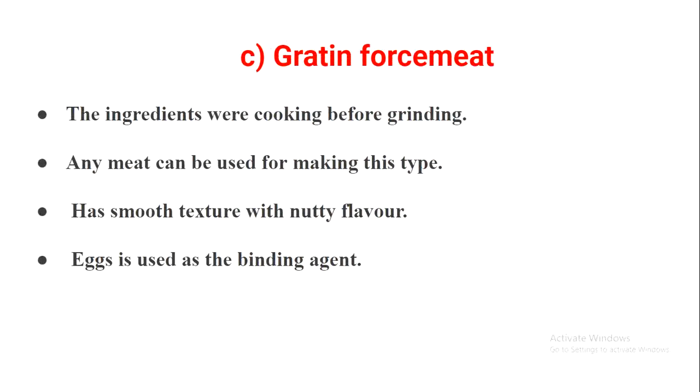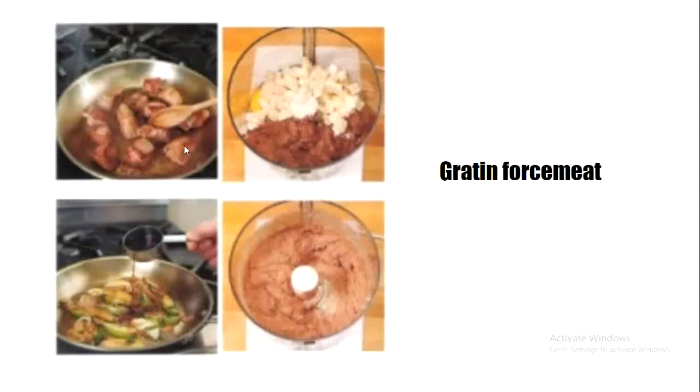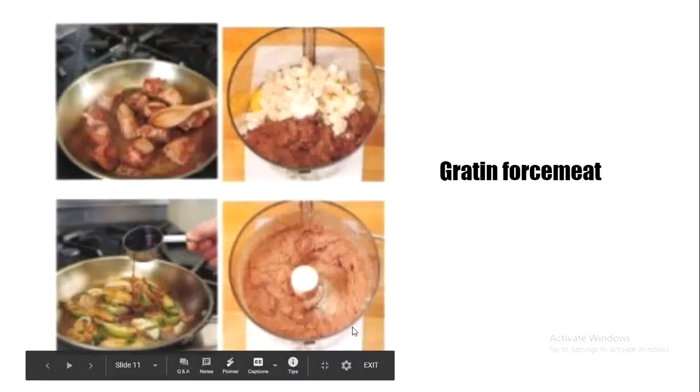The next type is gratin force meat. Its speciality is that the ingredients are cooked before grinding — it is the only kind of force meat in which ingredients are cooked prior to grinding. Any meat can be used, and it has a smooth texture with a nutty flavor, which comes from cooking the ingredients before grinding. Egg is the normal binding agent used. Here you can see the cooking process, grinding, and the resulting smooth paste.